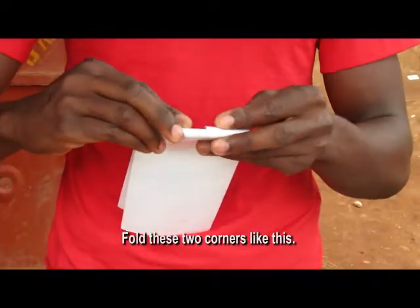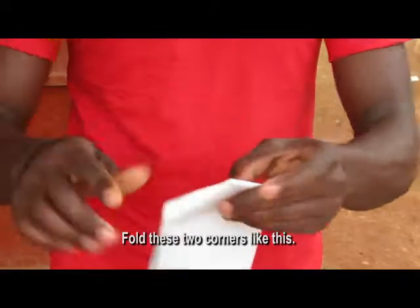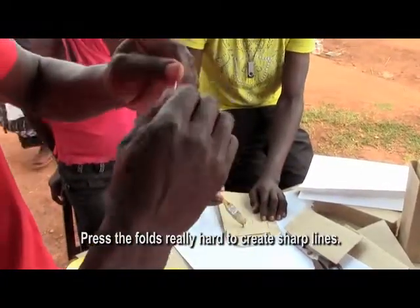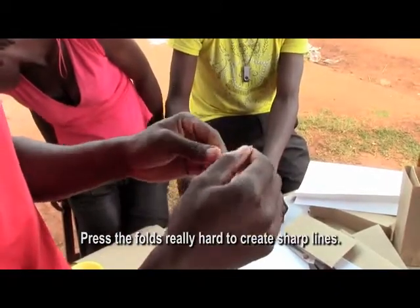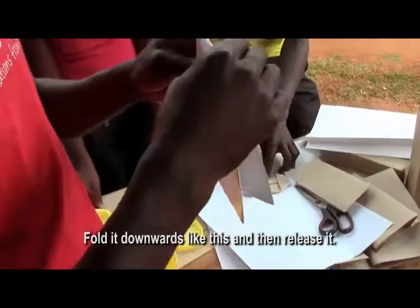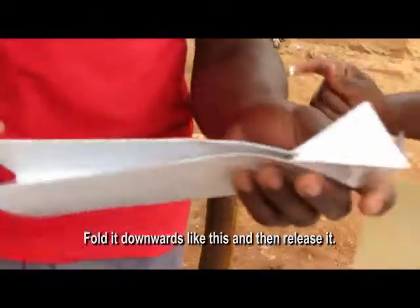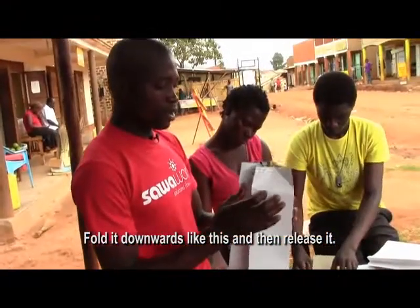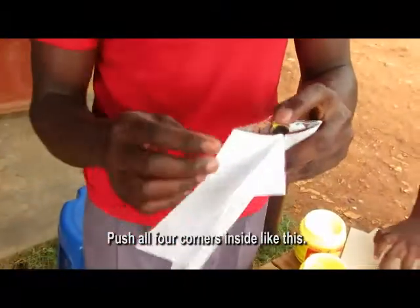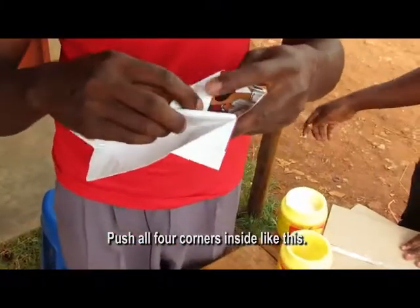We fold it and put it on the floor. Now we have to fold it. We'll fold it on the floor. This is the floor. We just fold the floor.